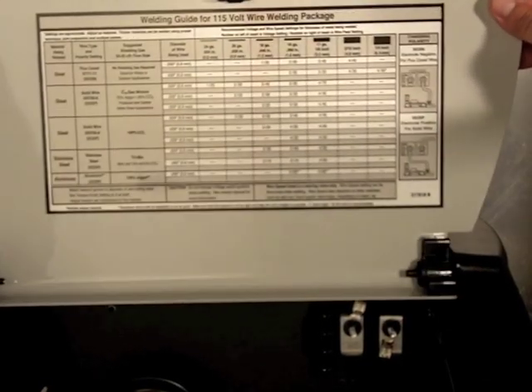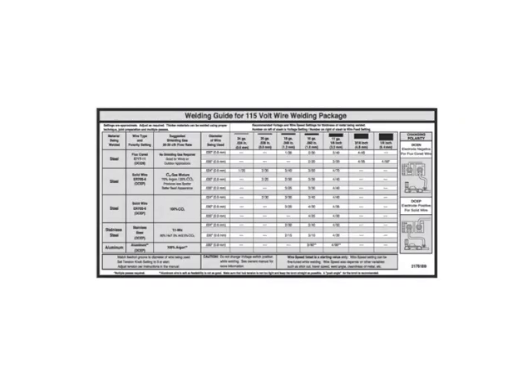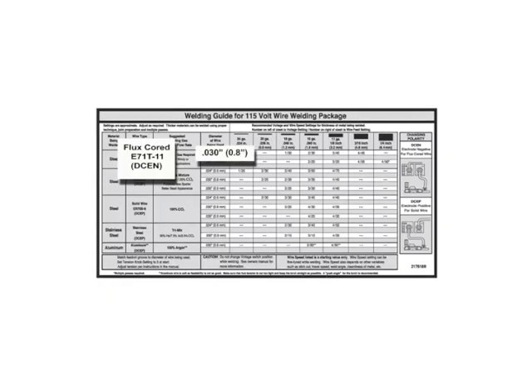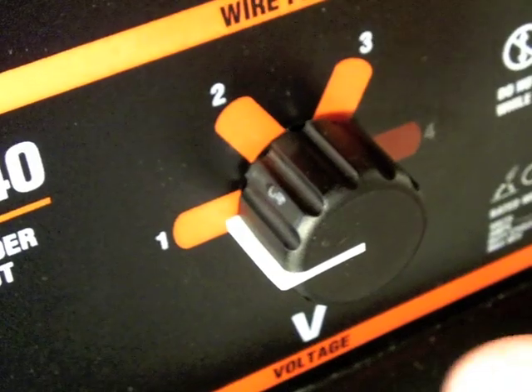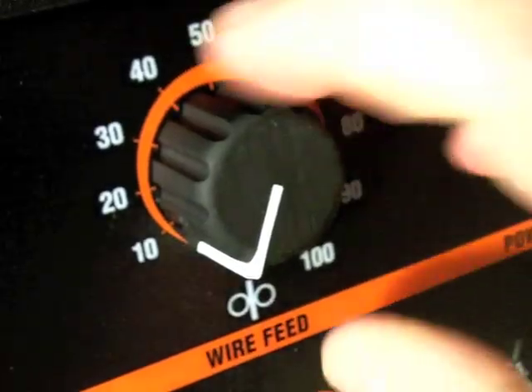Getting the proper settings on your handler is very easy using the welding guide chart located on your access door. First thing we'll do is pick the wire you'll be using, which is flux core, diameter .030. Let's say that we'll be welding eighth inch today — your setting will be at 3 and 40. So all you need to do is go to the front of your machine, put your voltage to 3 and your wire feed speed to 40, and you're ready to weld.